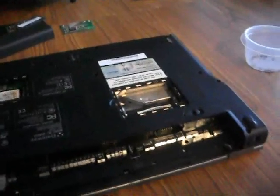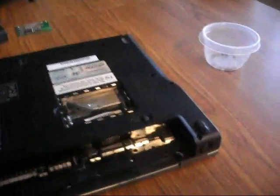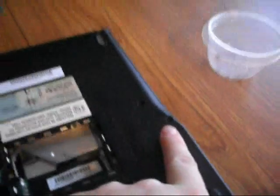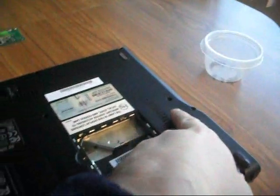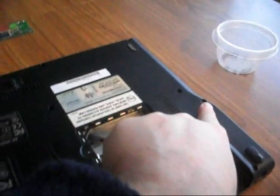I have taken all of the screws out now. I did want to point out that I found one other small screw right over here by the CD-ROM drive — it's not in the same hole as the CD-ROM drive screw, but right next to it.